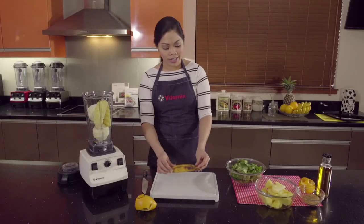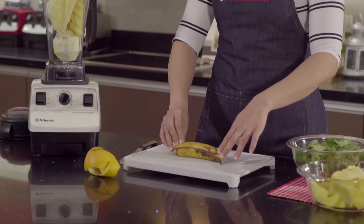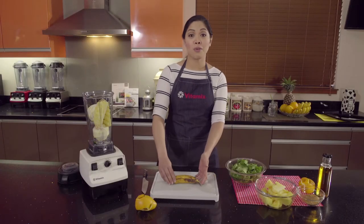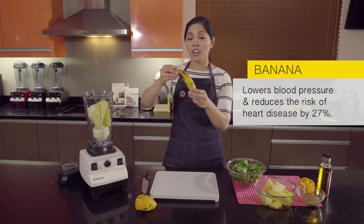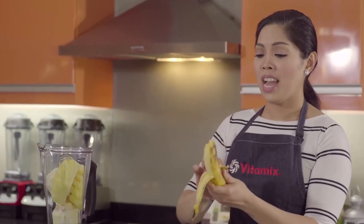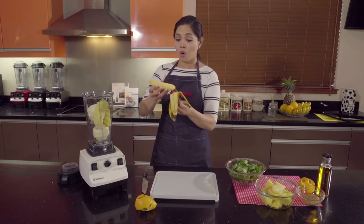The banana contains a lot of nutrients that help control blood sugar levels. The darker they are, the sweeter they are. So before thinking about throwing them in the garbage, save them and freeze them so you can use them for ice cream, smoothies, or even banana bread. Banana is a dietary source of potassium that lowers your blood pressure and reduces the risk of heart disease by 27%. It's also an excellent food for athletes because it helps with exercise-related cramps or soreness.